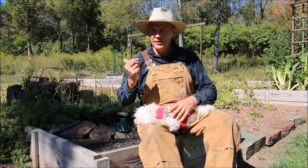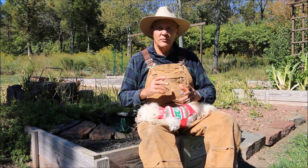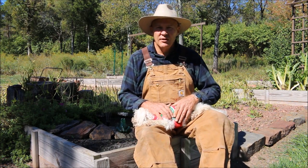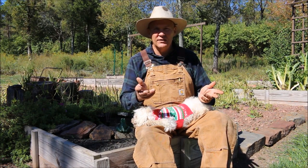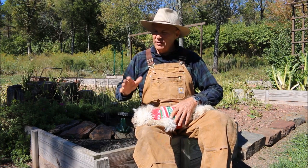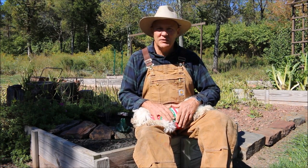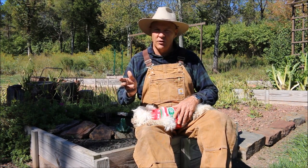Right behind me here is where I planted these Red Jersey sweet potatoes. I ended up buying the sweet potato slips from Ray's Nursery nearby. If you buy a certain amount, they're 15 cents; otherwise they're 20 cents a piece. This is the first year I've grown sweet potatoes in our Plant Smart Living garden, and so I'm really looking forward to harvesting these.